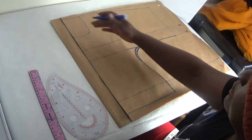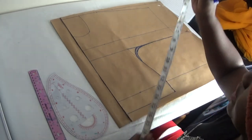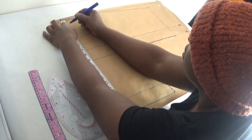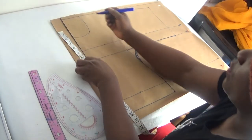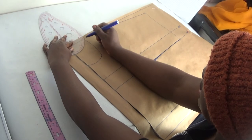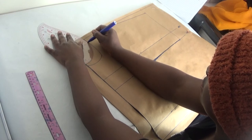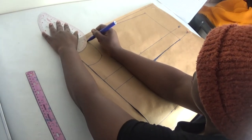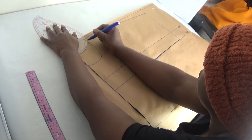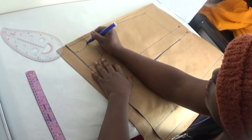Now let's go to the neck. Remember the back neck width is going to be one and a half inches. So from here on the back I'll create a curve of one and a half inches, then create a curve from here — this one will be for the back.